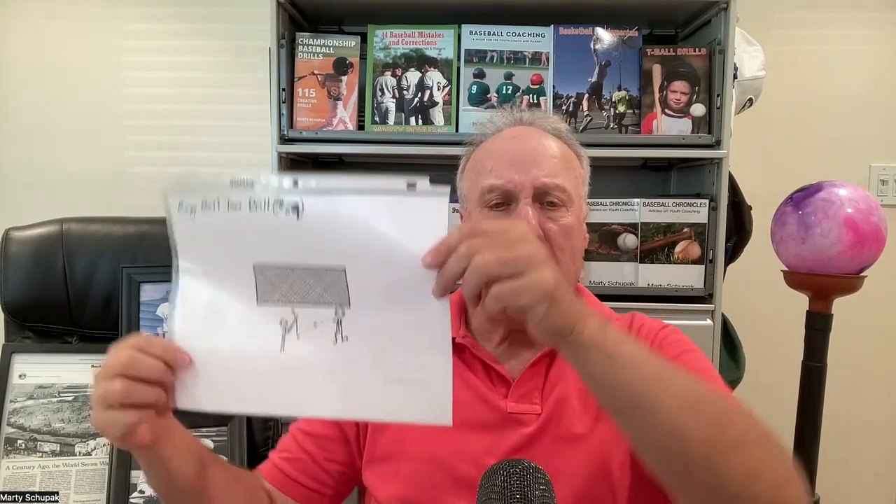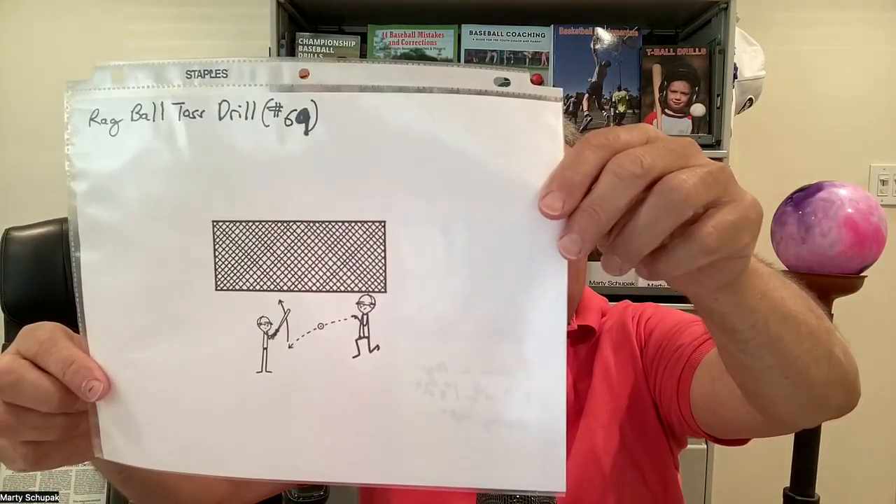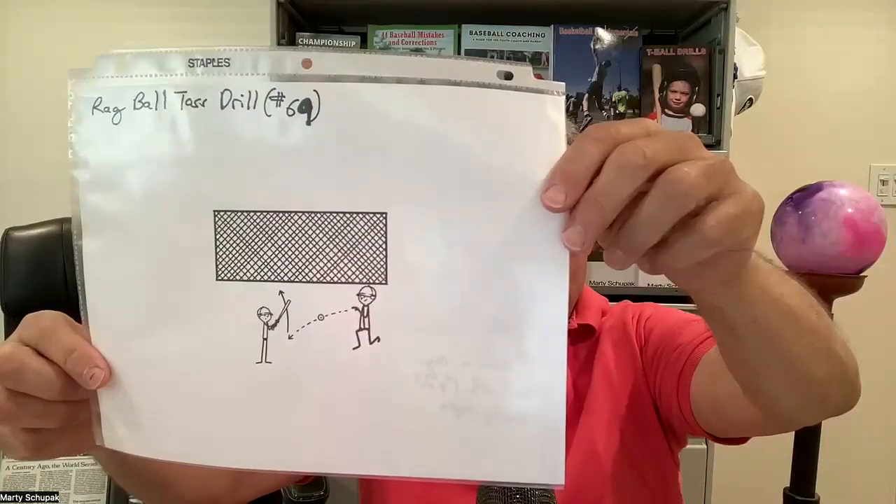For older kids, a great drill is the toss drill. What I do is get on one knee at about a 45-degree angle. Over the years I've used what I call a rag ball — I'd go to Lowe's or Home Depot, buy a new box of rags, and wrap them up with one-inch and two-inch masking tape. Then you toss them underhand and the players have to hit it.